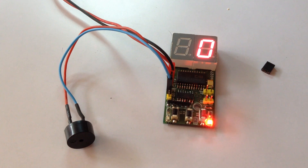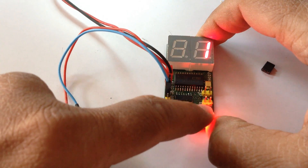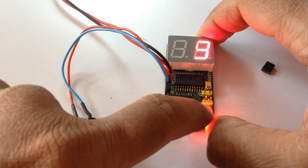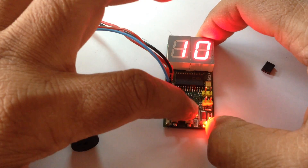This is a 2-digit 99-second or 99-minute countdown timer. There is a button for up-count and one for down. Let's say 10 seconds, then press start.